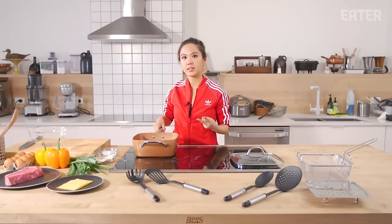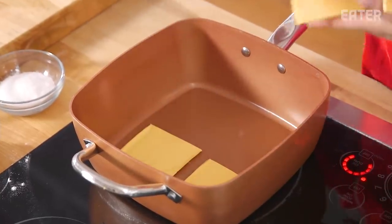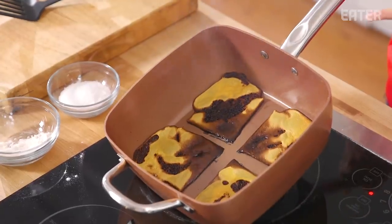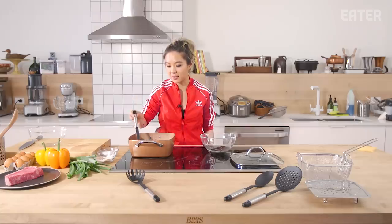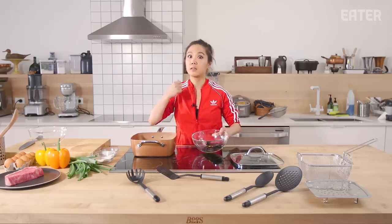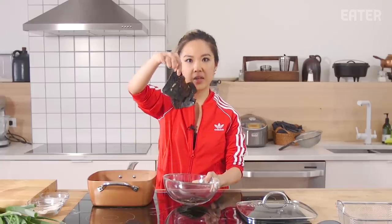Second test: non-stick. We're just gonna burn the hell out of some cheese and see if the pan will take it off. As a side note, this looks disgusting. You can tell the center is definitely hotter than the edges, but will it come out? That's pretty decent — comes right out. Wow. When it comes to non-stick, yes. Look at that. I would say that's a pretty good test.